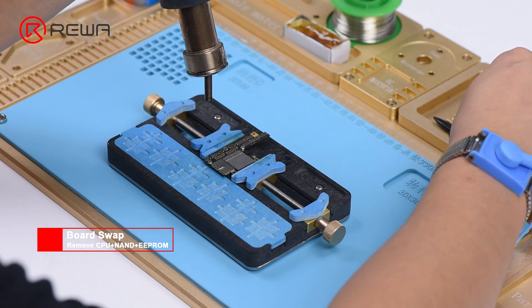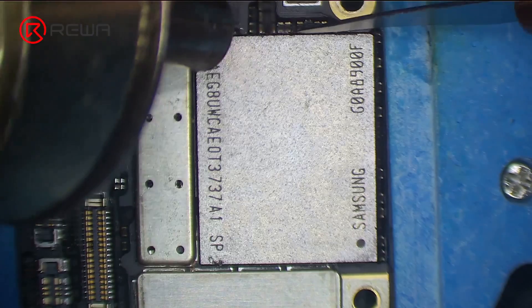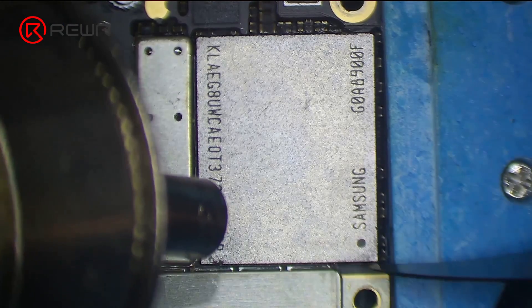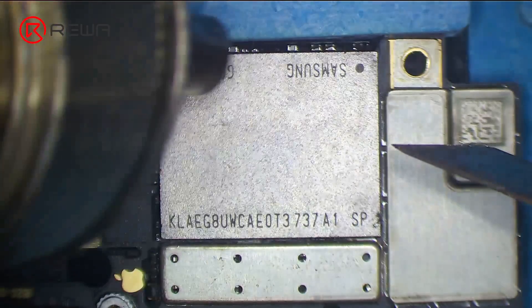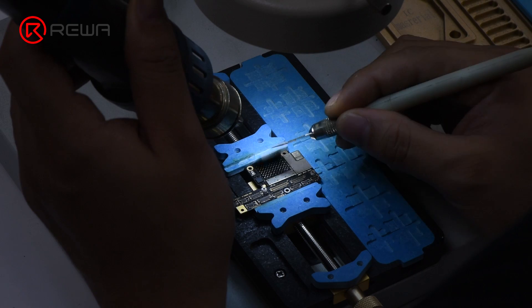Heat with the Quick 861D Helical Wind Hot Air Gun at 280 degrees Celsius, airflow 45. Remove the black adhesive around the NAND. Continue to heat the NAND with the hot air gun at 400 degrees Celsius, airflow 45, for about 30 seconds. Then pry up the NAND carefully.